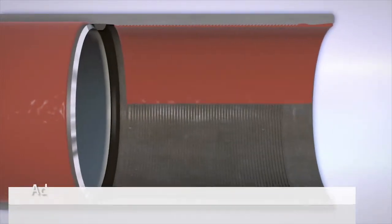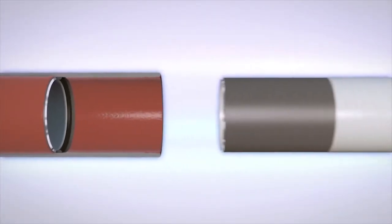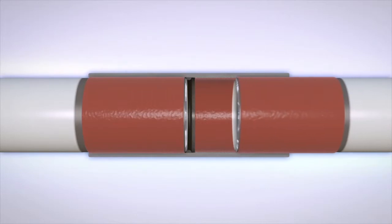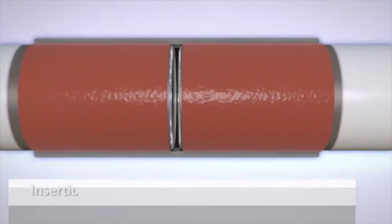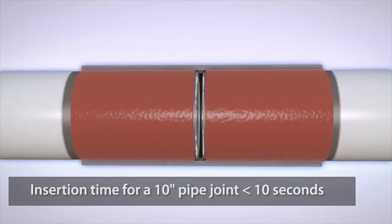A Loctite sealant is applied to the PSC inside diameter and the pipe end outside diameter prior to make up. As the pipe is hydraulically pressed into the coupling for a controlled mechanical interference fit, the lubricant sealant is trapped between the PSC serrations and seals the coupling pipe interface. The interference fit generates a very high interfacial bearing pressure between the coupling and the pipe, which is directly proportional to the pipe's yield strength and wall thickness.